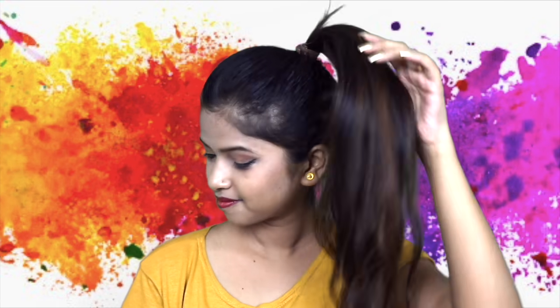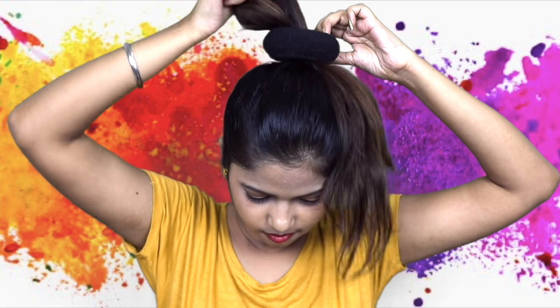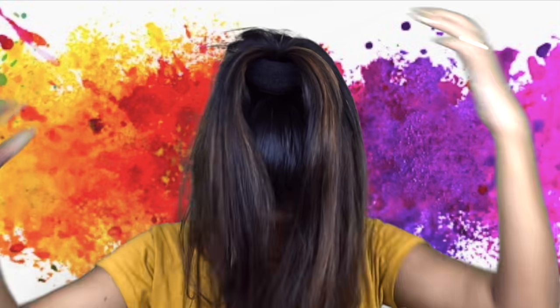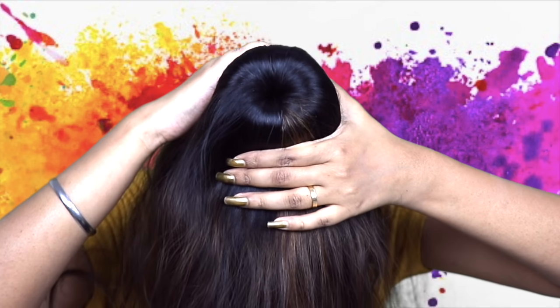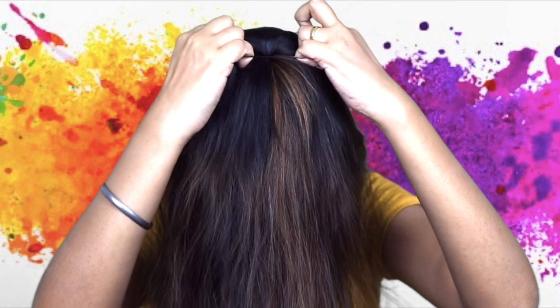For the next hairstyle, make a high ponytail. Then take a donut bun and put it in the ponytail. After that, spread your hair evenly around all four sides of the donut. Then take a rubber band and fix it on it.